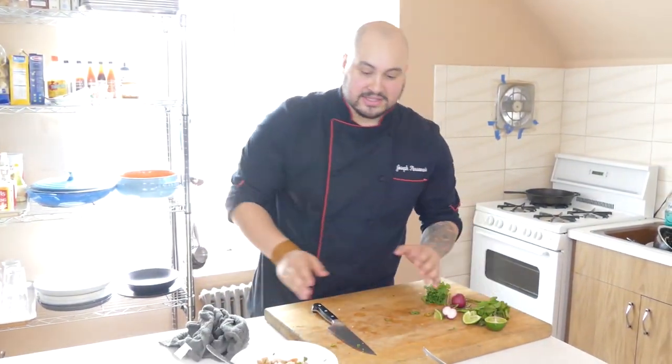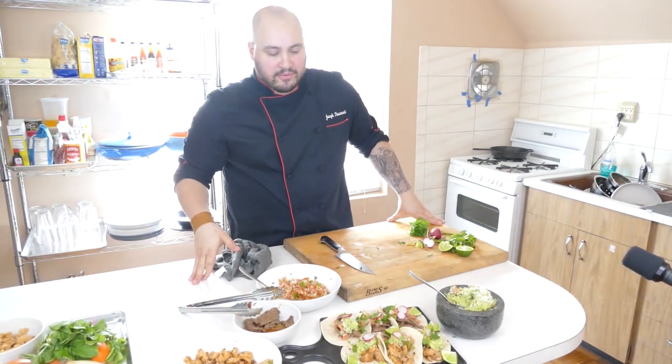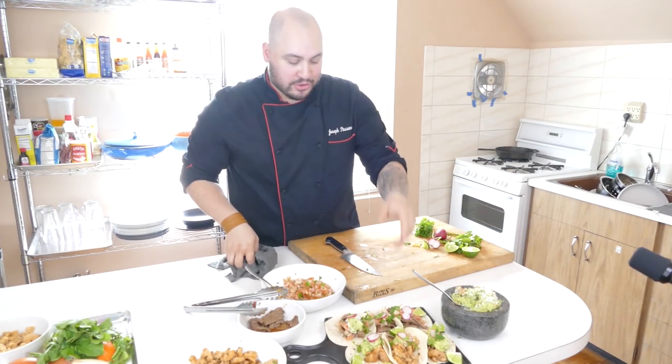You can make a lot of this in advance — make your pico de gallo in advance, your guacamole a few hours ahead, the pico a day before, and season your meats up to hours before. It's a fun overall activity. Thank you for tuning in this week. Don't forget to like, subscribe, and follow us on Instagram, Facebook, and our YouTube channel. We'll see you next week. Thank you.